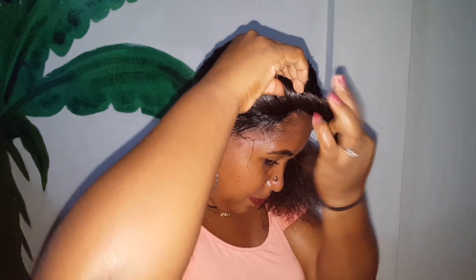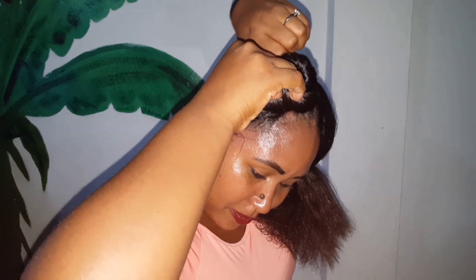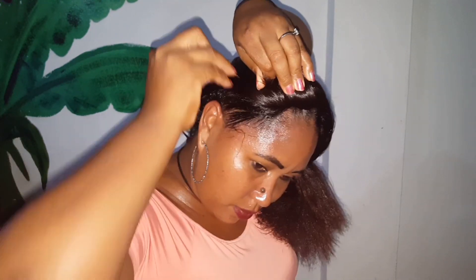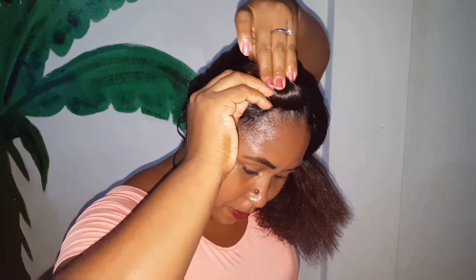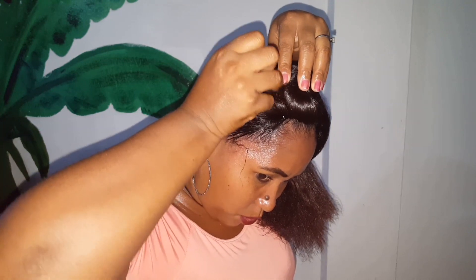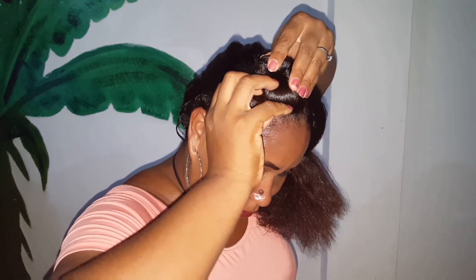Just like that, then you wrap it around and use your bobby pin and stick it in — just like that. You might need a couple. And that's one side — quick and easy!